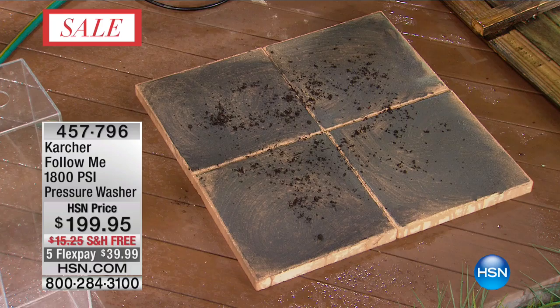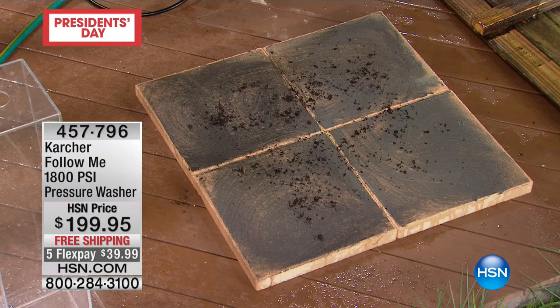To put 1,800 PSI into perspective, it means clean — and actually, Karcher means the word 'clean.' Look at this solid wooden fence. If you're thinking about removing that fence, don't remove it — give it a clean first. You can clean it, let it dry, and then stain it, which would be great.